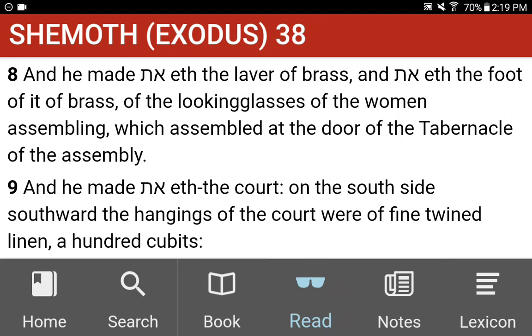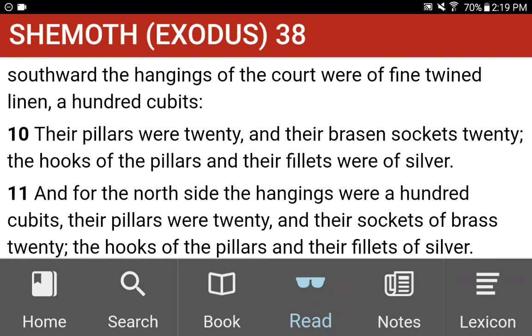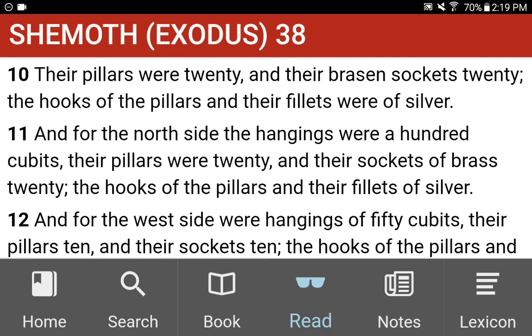And he made the court. On the south side southward, the hangings of the court were of fine twined linen, a hundred cubits. Their pillars were twenty, and their brazen sockets twenty. The hooks of the pillars and their fillets were of silver. And for the north side, the hangings were a hundred cubits. Their pillars were twenty, and their sockets of brass twenty. The hooks of the pillars and their fillets of silver.